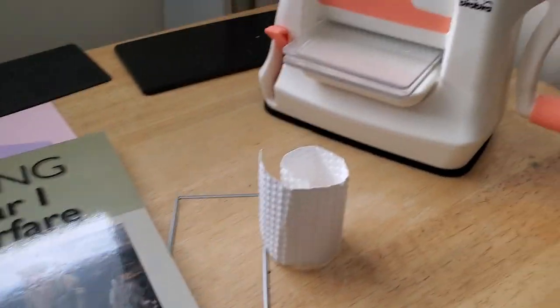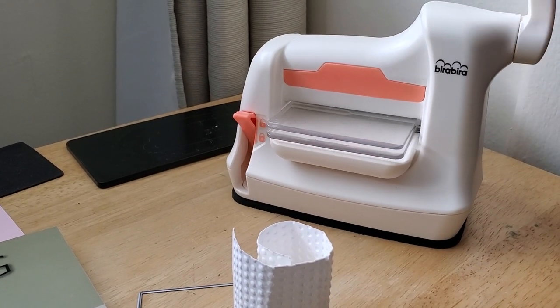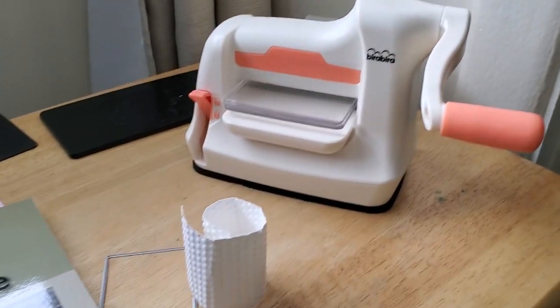Anyway, you know how much I paid for this? I think $60 Canadian — so you can imagine what you could get it for in the United States. Okay, see you later.